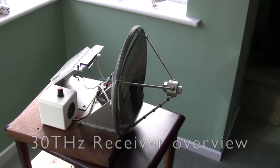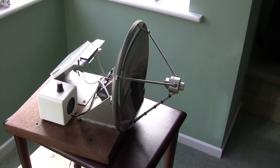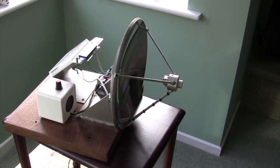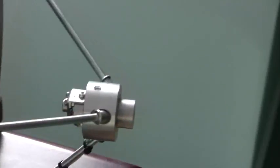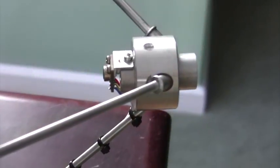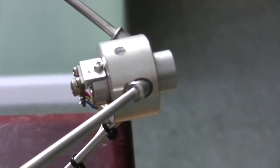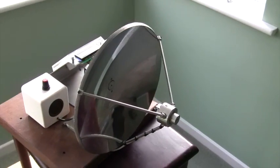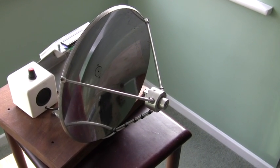Hello, this is Barry, G8-AGN, and I'm just going to give you a quick overview of my 30 Terahertz receiver. It's basically a sensor — if I just move in a little bit, you can see the sensor just there in shot. This is being fed by a 25 cm parabolic reflector.